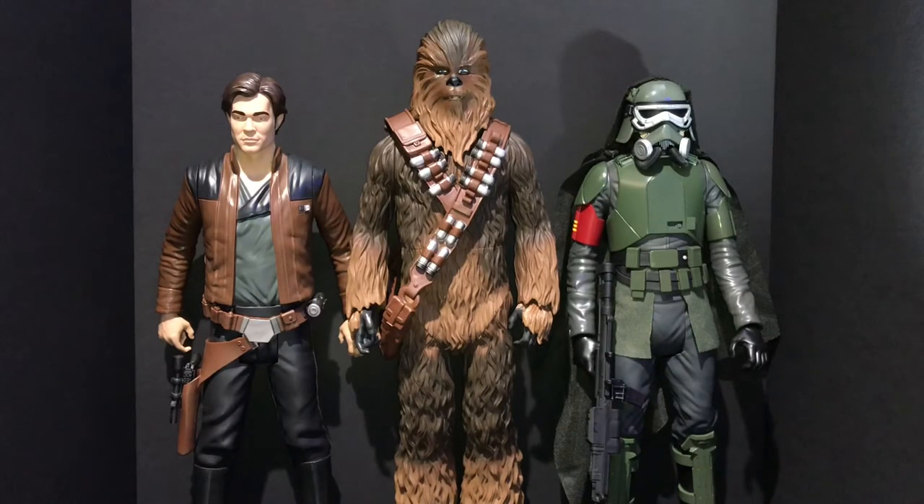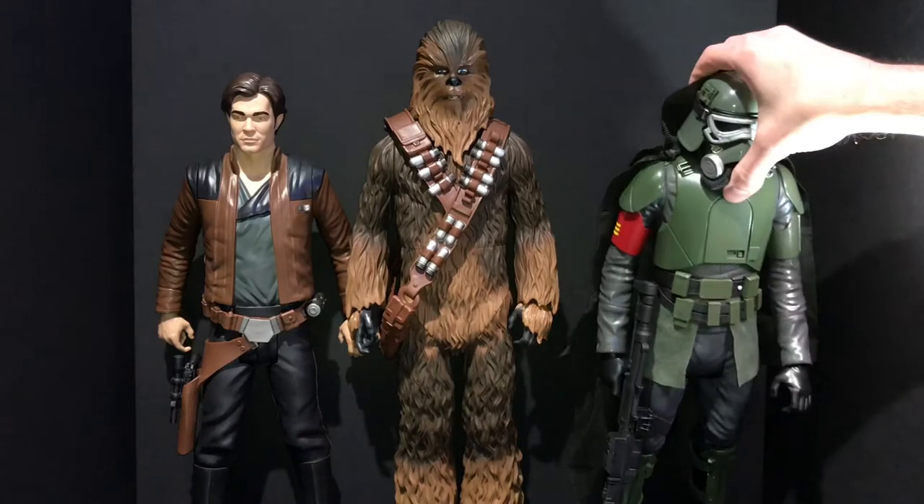The scale isn't quite right on them as you can see, but I guess that's to be expected when you're talking about characters this size at this price point. Chewie should be taller in comparison to the other characters, but he's still a very solid figure. Overall I don't think you can beat these guys for the price. We'll take a look first at the Mud Trooper — he's easily my favorite in the bunch.